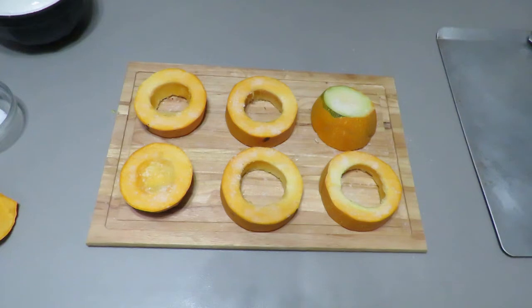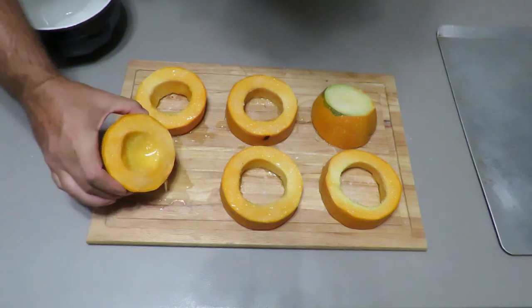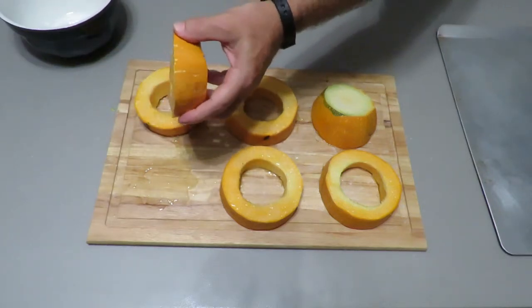Now we wait 15 to 20 minutes to draw all the moisture out. Okay, so now it's been 20 minutes and you can see all the water that's accumulated — look at all this water that just came out of this little piece of vegetable.